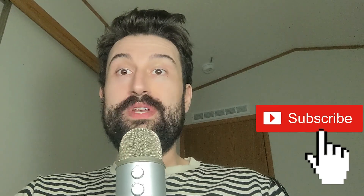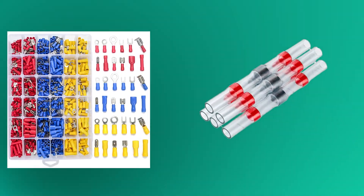Whoa, no spoilers. Did you see that wire crimp? It was a little bit fast. Let's break that down — there's a lot that goes into a good wire crimp. It starts out with the right tools and connectors.